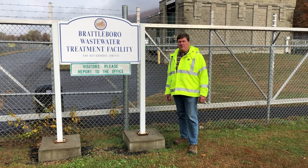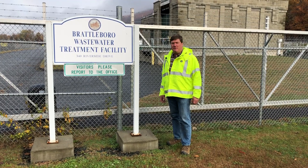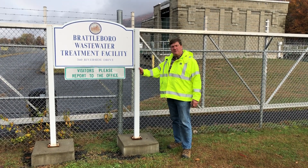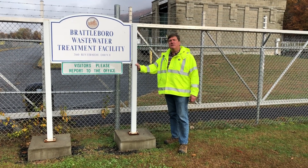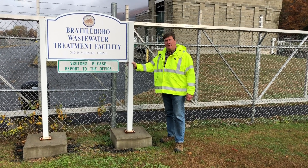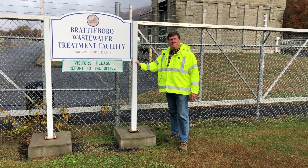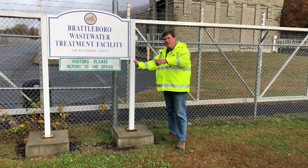Hi, I'm Charlie Hansen from Resource Management. We're here today to witness a historic event: the commissioning of the first Shinchi dehumidification unit in North America. We're here at Brattleboro, Vermont, which is an anaerobically digested facility, and we're going to dry some cake. Let's go take a look.